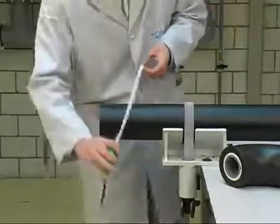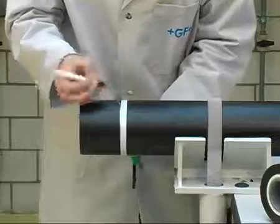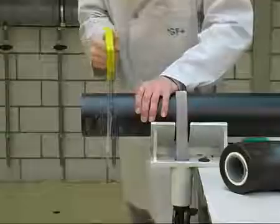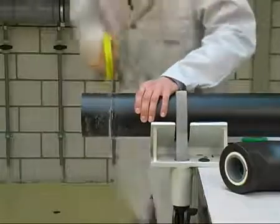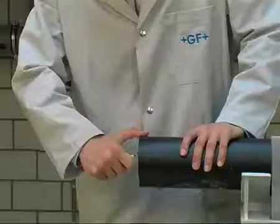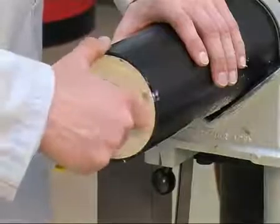CoolFit pipes and fittings up to D110 can be joined without calibration after being cut to length according to the Z measurement method. It is essential that cuts are done at right angles to the pipe axis. Deburr the PE jacket and ABS pipe after cutting.